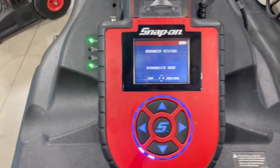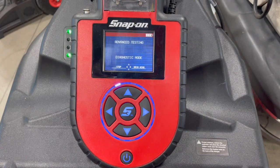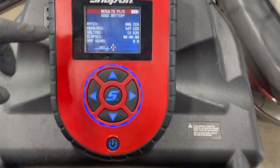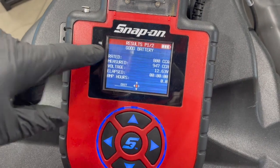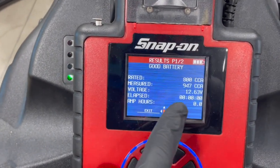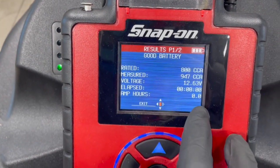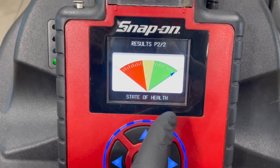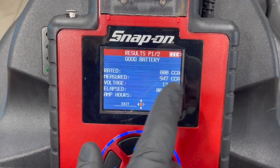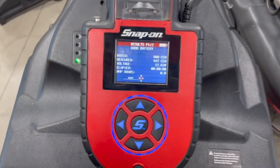You can see the flashing light shown as communicating. What it's doing is load testing the battery — determining if it needs a charge or not. It did the test and shows we have a good battery, so it doesn't even need to charge. If it did need to charge, it would say 'battery charging' and give you an elapsed time counter and amp hours while charging. But since this battery is in good health, no charge is needed. Cold cranking amps are in excess of the rating and voltage is good — that's how to do a diagnostic charge and test on this D-TAC Elite.